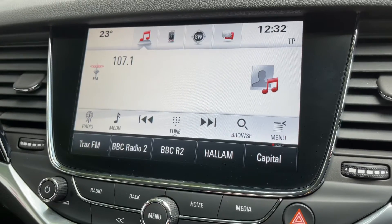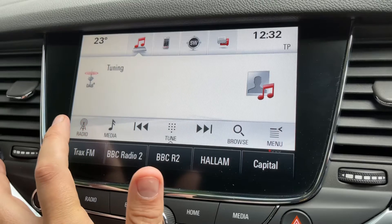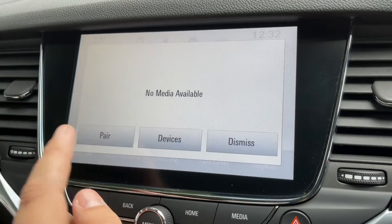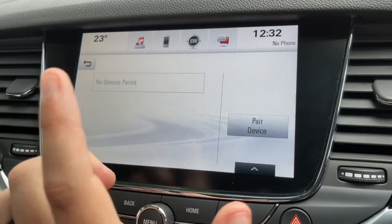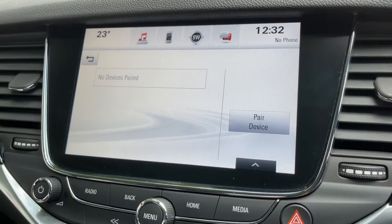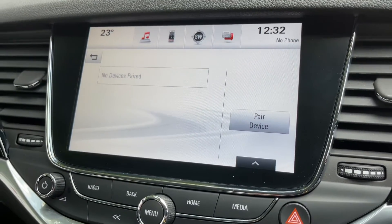In terms of audio, this car has FM, DAB, and AM radio. If you listen to your own music, you can connect a USB device or stream your music wirelessly via Bluetooth audio as well. There are plenty of ways overall to listen to your music in this car.